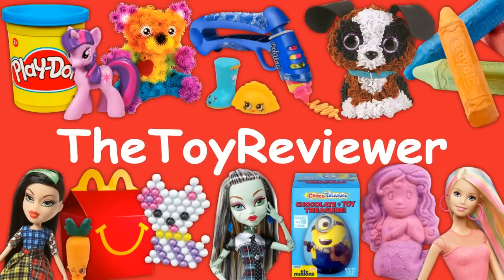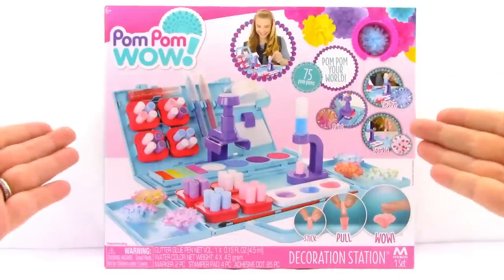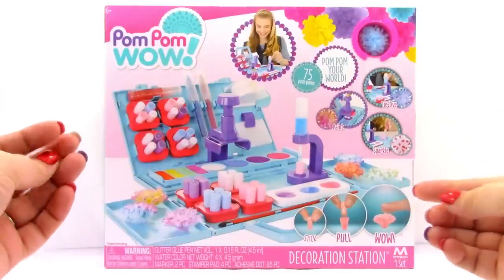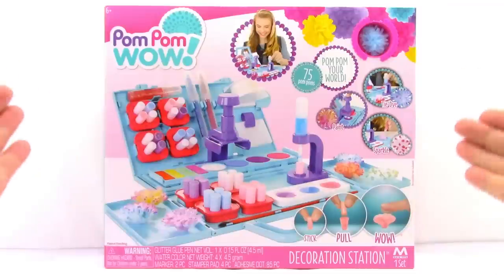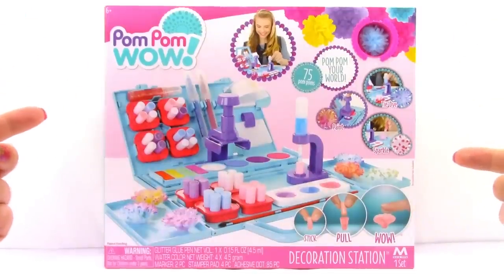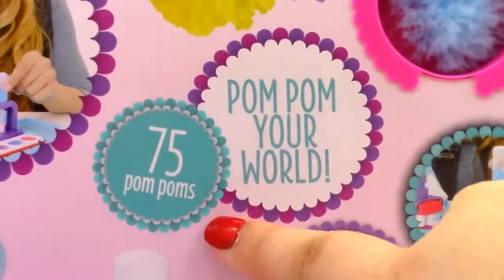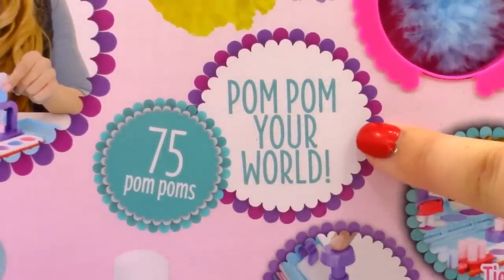Hi, Brittany the Toy Reviewer here, and today we're going to be looking at the Pom Pom Wow Decoration Station. So let's go ahead and take a closer look at the box. Right here it says that this set comes with 75 pom poms, and you can use them to pom pom your world.